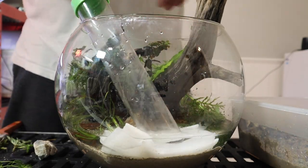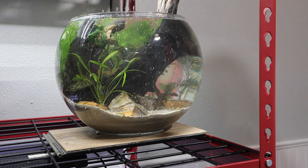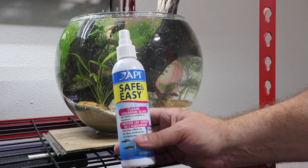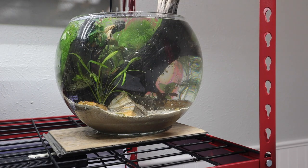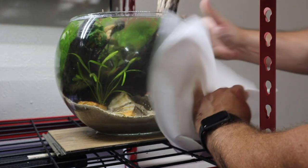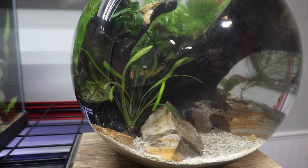Now let's go ahead and get some water in this thing. We have this thing set up with a couple more things to do. Number one, I need to clean this glass off, and I'm going to use some API Safe and Easy glass cleaner — this stuff works fantastic on both the outside and inside of your aquarium. I'll spray it directly onto a paper towel and clean the outside of this tank. We don't need to clean the inside because it's already been done before we set this tank up. This will give us a nice crystal clear finish.